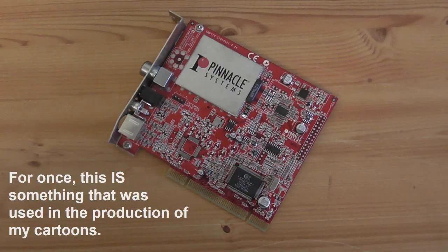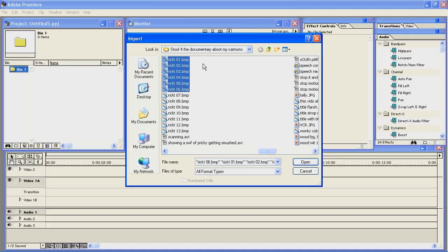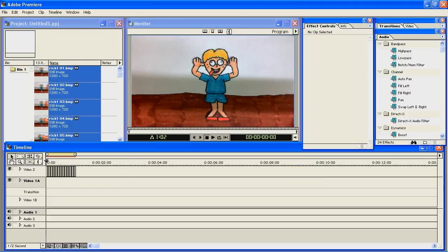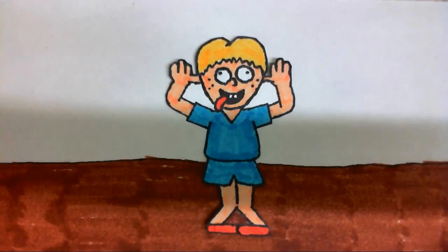Salvation did come along, however, when I got my first video capture card for my computer. I could connect my camcorder up to it, I could snap pictures of all the frames that I needed, then I could put them into the timeline in my video editor and create an animation from that — and no more worn-out VHS.